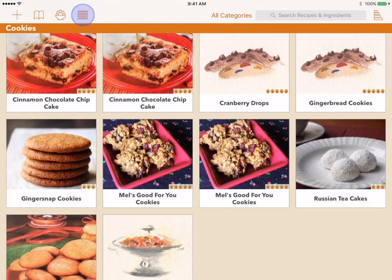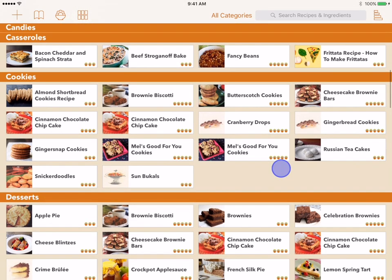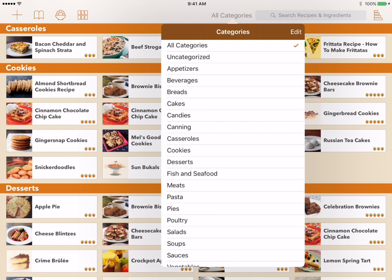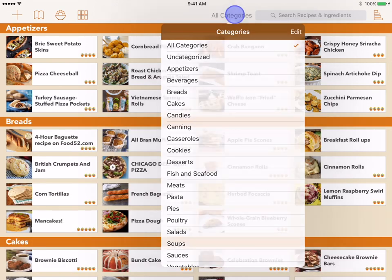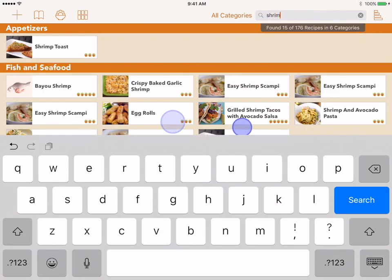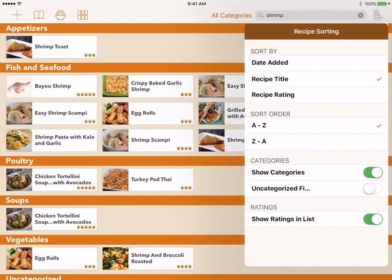On the iPad, the layout button switches between the large and small gallery views. The right three controls deal with the search and display of recipes. The category menu is at the top of the screen on the iPad and the bottom of the screen on the iPhone. It lets you display a selected set of categories. The search box is where you enter text to search for recipes. The sorting menu controls the order that the recipes are displayed in.